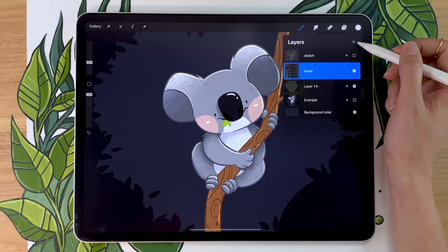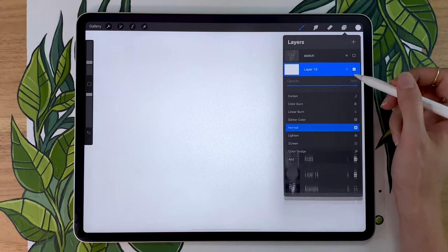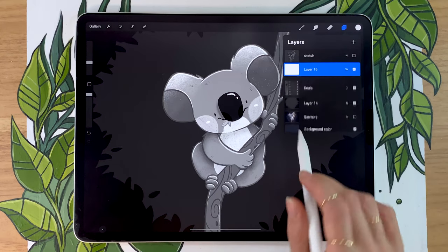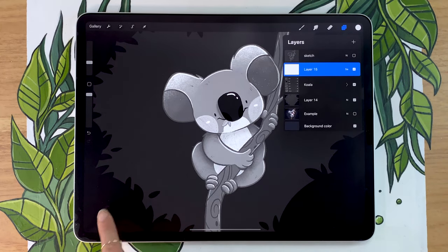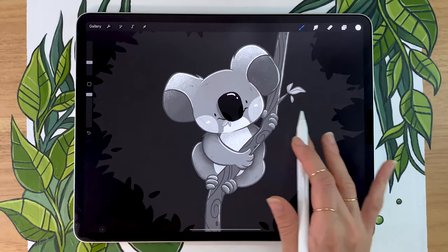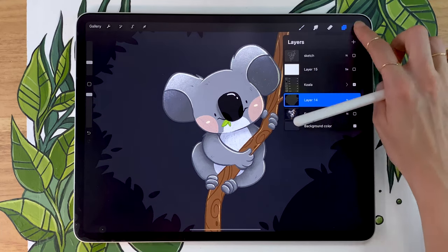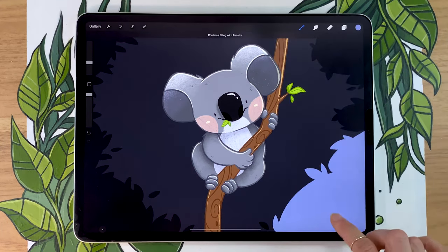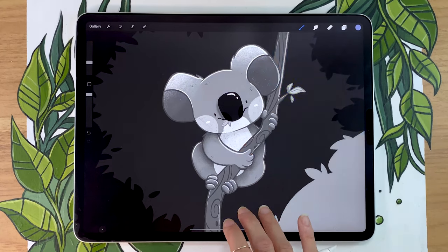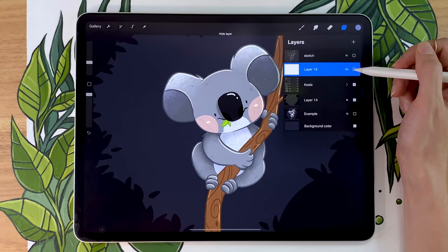To see if I have enough contrast between my character and my background, I create a new layer above everything I've drawn and fill it in with white. I then set the blending mode of this layer to either color or saturation — it's the exact same since we're using white. That's going to allow you to see the contrast in your piece much better. In this case, we notice that the leaves in the back are there, but the main thing is for sure the koala — it really pops from the rest of the background. If the background was in a much lighter color, we'd see it competing with the koala, which is not what we want.